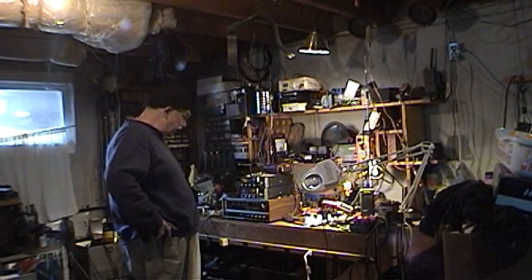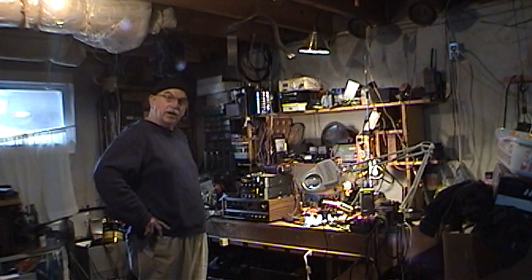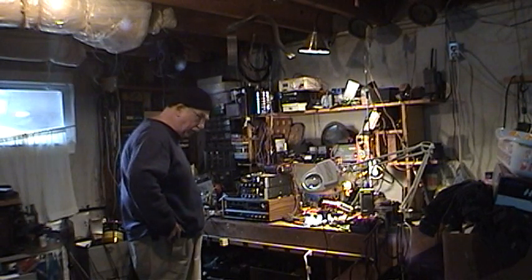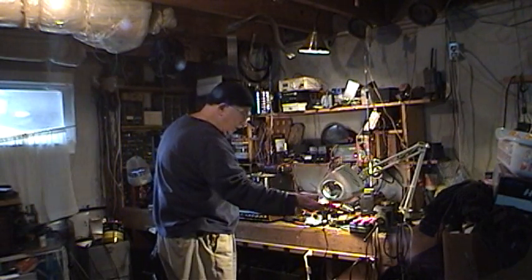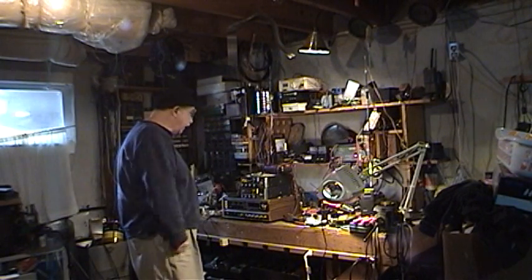These two General Electrics are identical ones and I'll probably use them to test, because being identical I can use the same hookups for connecting them to the computer, which isn't trivial — it takes a lot of soldering. I've got my soldering iron here and I've been doing some soldering to wire up this mic connector.